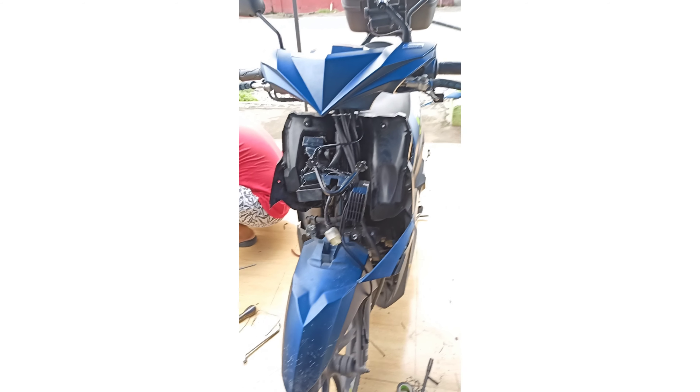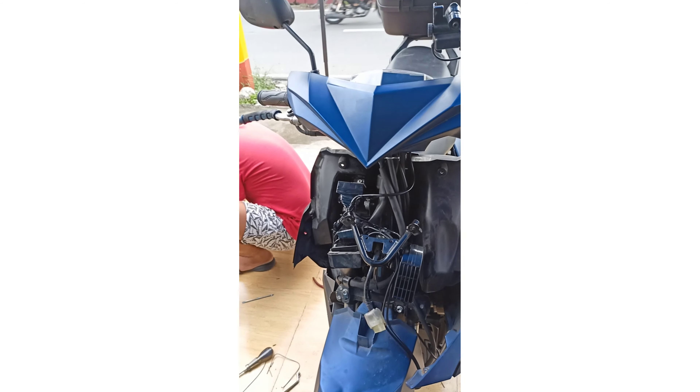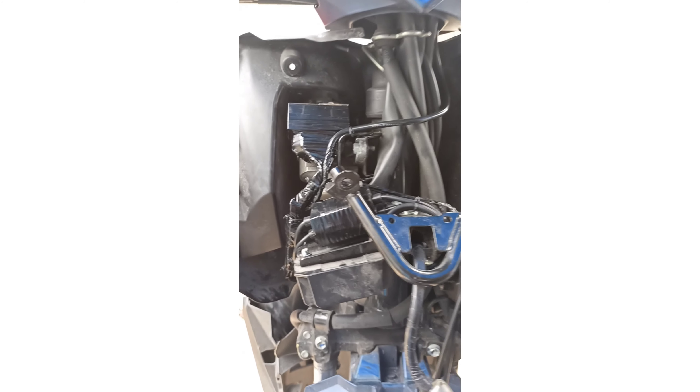May papakita ako sa inyo, kukompare ko lang mga idol — hindi tayo naninira ng ibang shop, pero itignan natin ito, yung ating gawa. Yan yung gawa natin sa wiring.